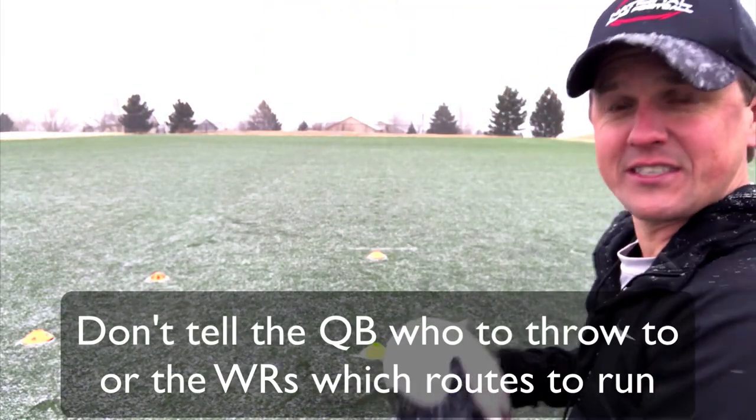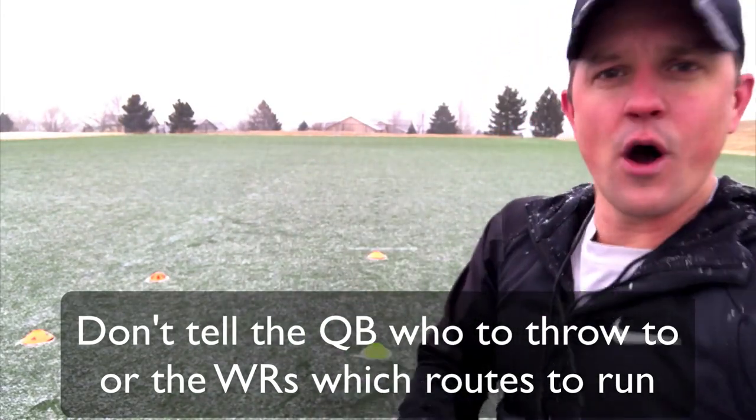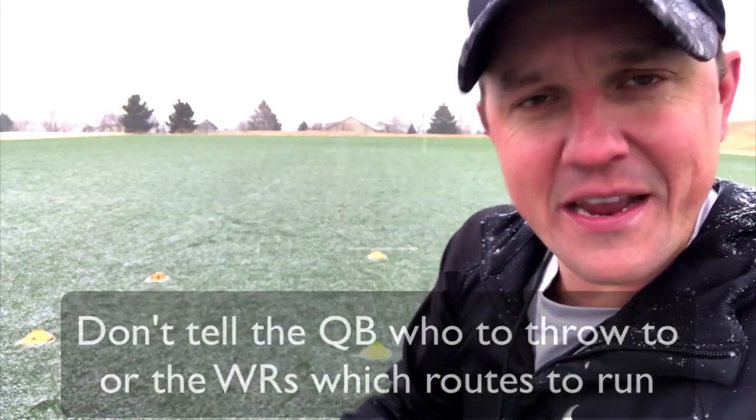I do not want you to specifically tell the quarterback who to throw to, what route — none of that. Make it quick, make it fun, make it a challenge, and make sure they're doing those pushups.